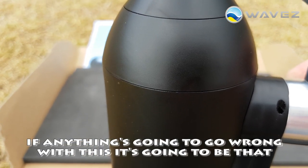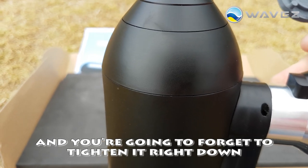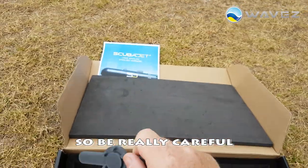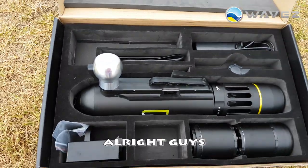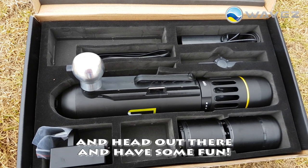That's really important. If anything's going to go wrong with this, it's going to be bad. You can forget to tighten it right down and then water's going to get in and then you have big problems. So be really careful to make sure it's always secured. Alright guys, I'm ready to put on my mask and flippers and head out there and have some fun.